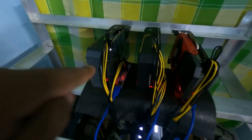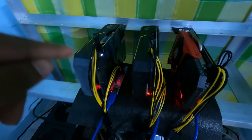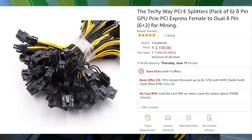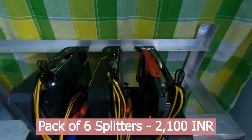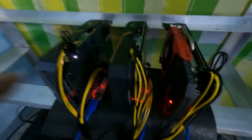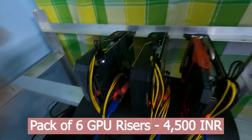These wires are power splitters — they don't come with the GPUs or the power supplies, so I bought them separately from Amazon. A pack of six cost me around 2,100 rupees. I also bought a pack of six GPU risers for around 4,100 rupees.